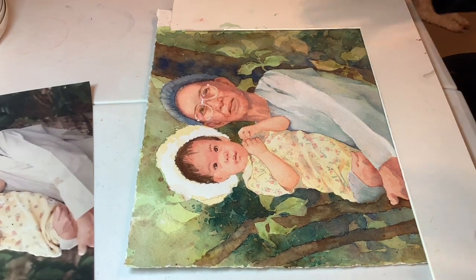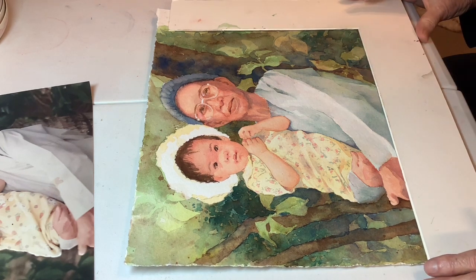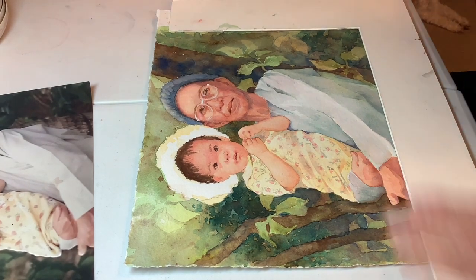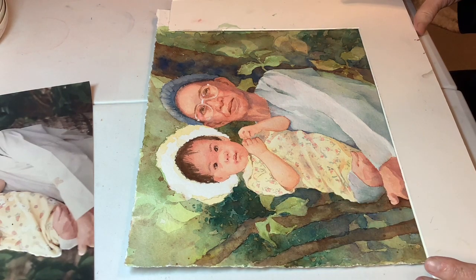I've got this on here momentarily, just looking at how it's going to crop out, because I'm going to tear the edges so that it can be floated rather than have a mat around it, because I've worked it out to the edges this way.